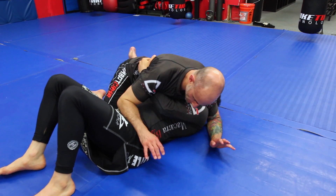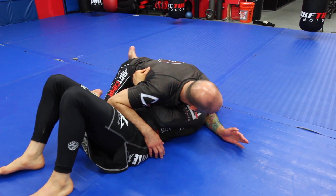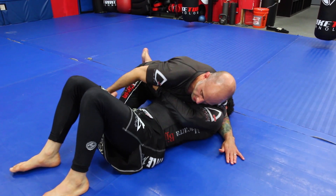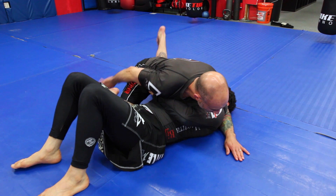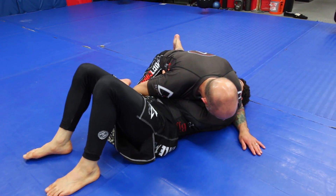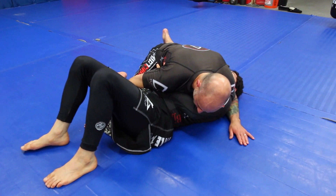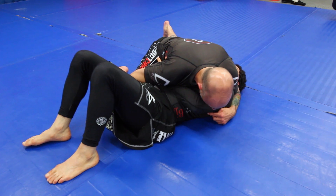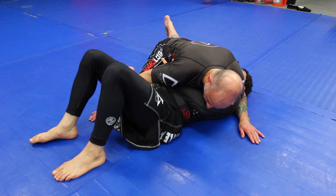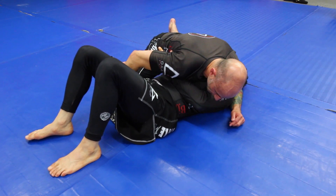I'm back in my same side control position. Real basic — side control number one, blocking that elbow, hand and knee blocking the near side hip. I like to splay this leg out so I've got some good pressure on Dan with my chest. In this position, I'm not really going to stop him from turning into me — I might slow the process down, but I'm not going to stop him. I may stop him from moving away from me, but not from turning into me. That's not a problem — this is actually what I want. I want him to turn, so I'm going to let my partner feel like he can get a good underhook.